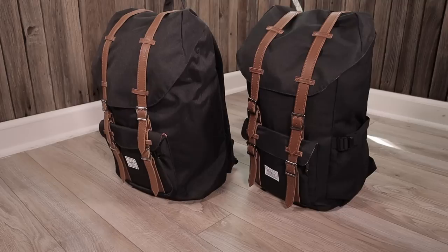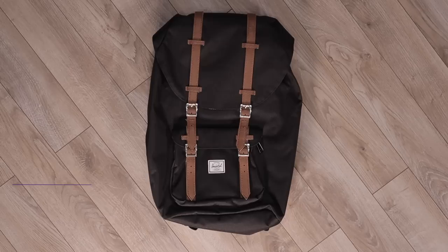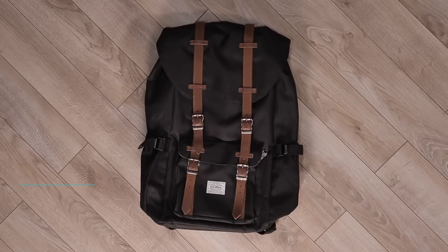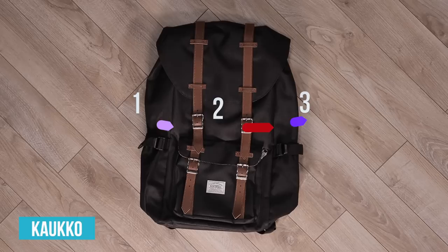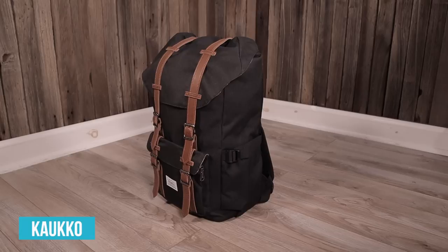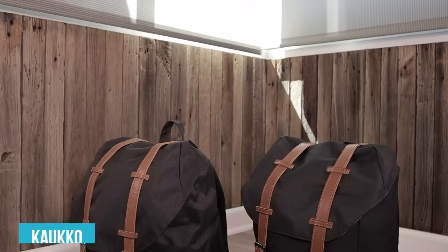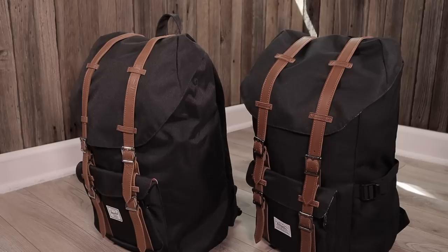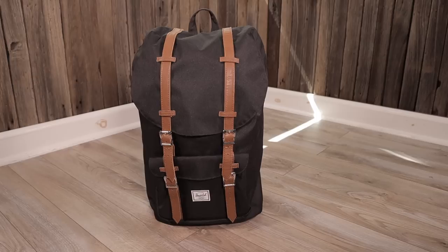Now let's talk about construction. There is a big difference between the two backpacks that isn't obvious until you take a closer look. The difference is in the fabric paneling. The Herschel Little America is just one piece of fabric wrapped around and stitched to the back panel and bottom panel. The Calco backpack is made out of three separate fabric panels all stitched together. The more stitching a bag has, the more prone it is to failure points where the stitching can come undone and rips and holes can form. Technically, the Calco backpack is worse off because of this, whereas the Herschel bag has less seams and hopefully fewer problems down the line.